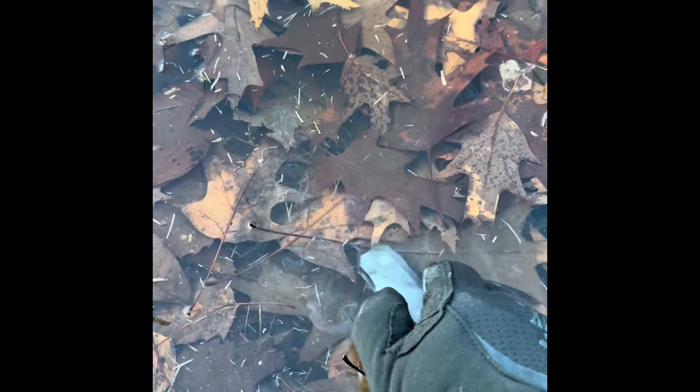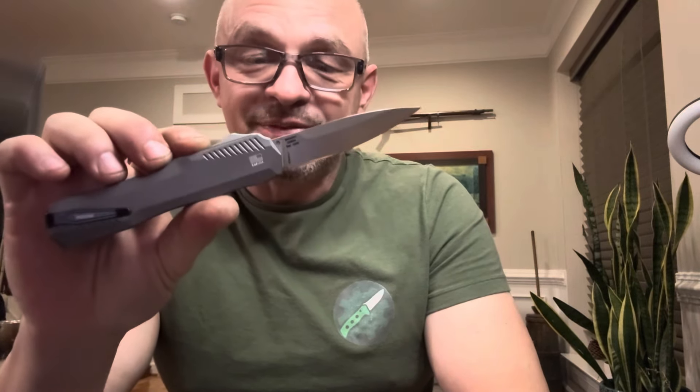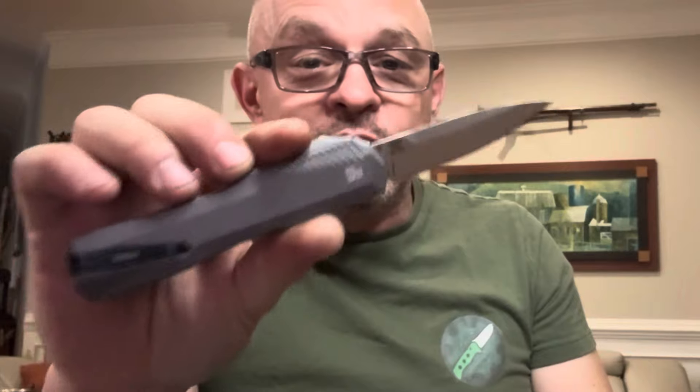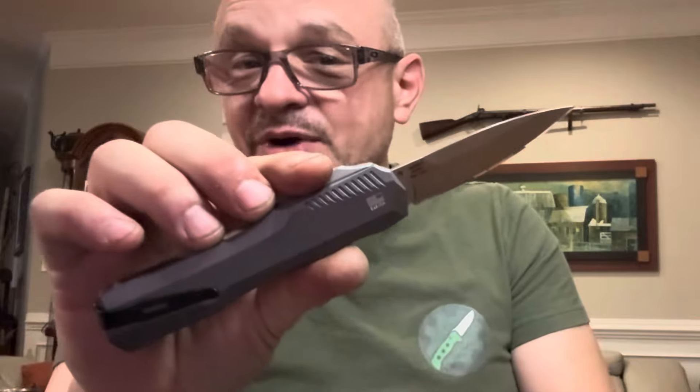Let's watch it in slow-mo again — 'epic' is the word I'm looking for. Don't try this with your knives, because after exposing it to that much water you have to disassemble it, dry it, and then lube it. I already disassembled, cleaned, dried, and lubed this knife, and there'll be a video coming out showing all that. Trust me — you'll want to see it even if you never disassemble your OTFs, because there's so much going on inside this knife.